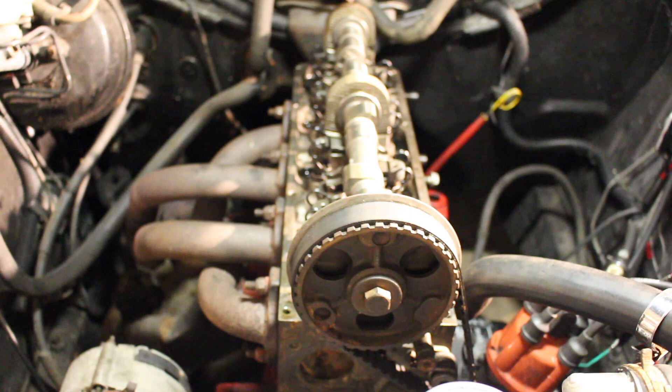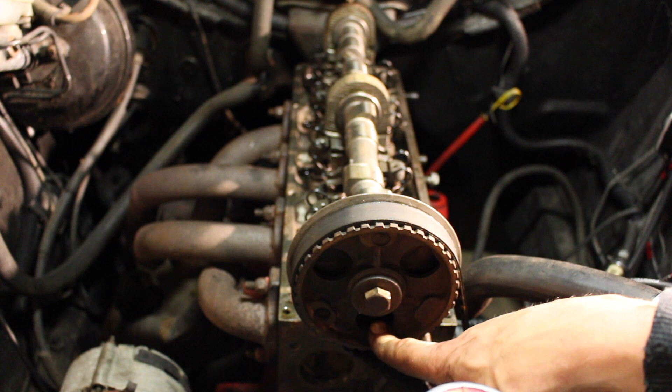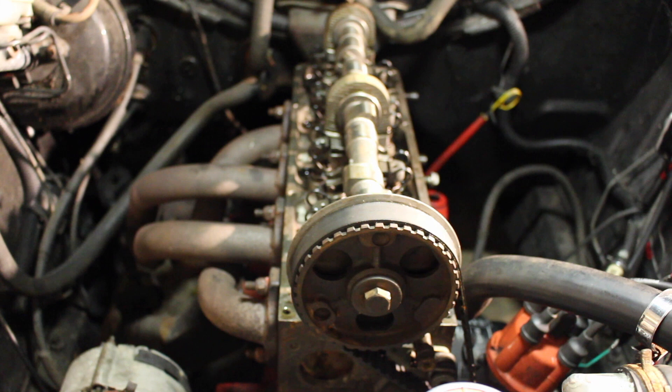I've reinstalled the cylinder head on the engine now. To get this properly timed, we're going to look through the bottom hole — there are three holes in the sprocket of the camshaft. Behind one of those holes there's a small arrow, and that arrow is going to point to a small punched dot in the casting of the cylinder head.